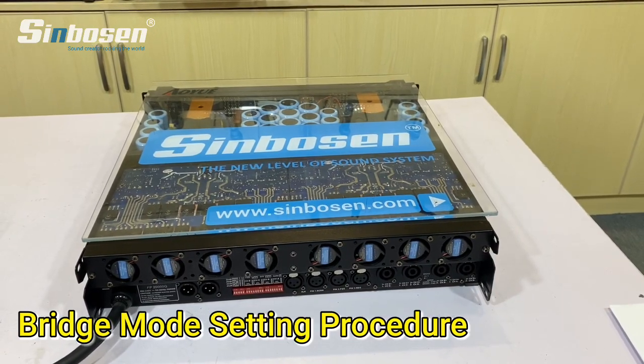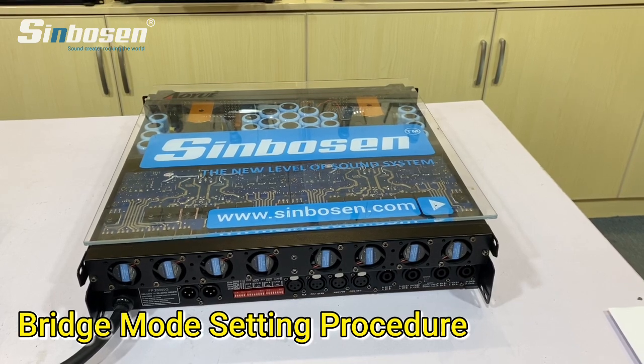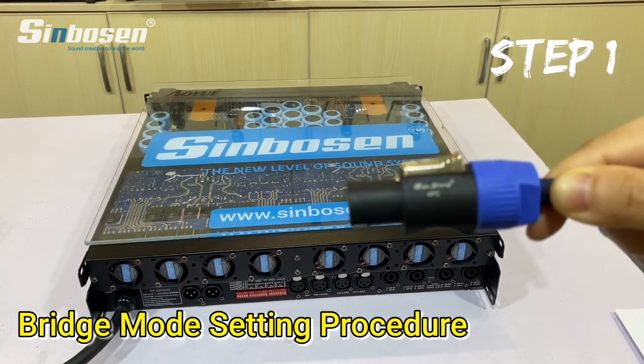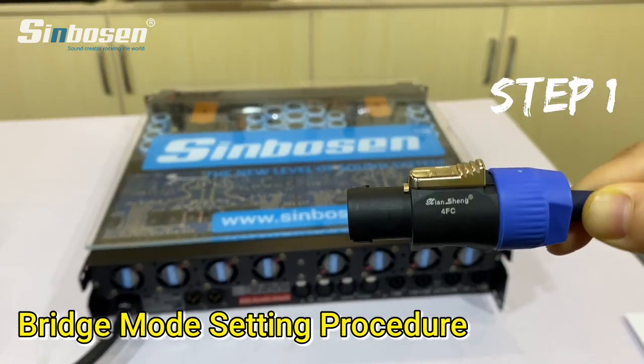Hello everyone, this is Symbosun Audio. Today I will show you how to set the bridge mode on the FP amplifier. The first step is we need to change the speaker connector.